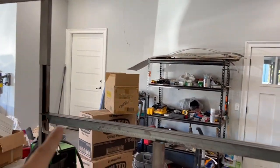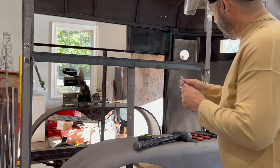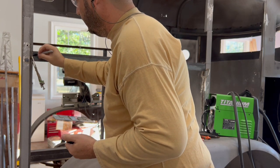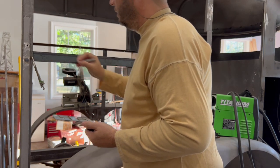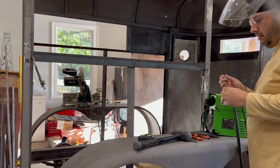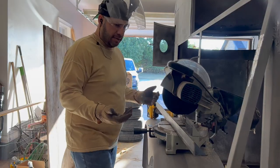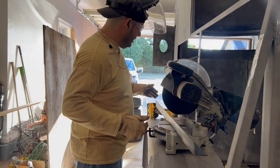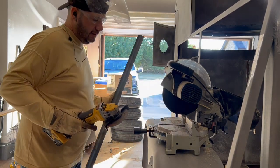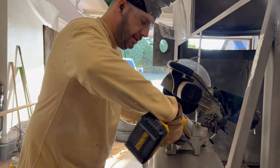I'll take a sharpie and mark along that line there — where exactly I'm going to notch it. There you go. Now I'll take the clamps off and go ahead and notch it. I could use my miter saw with a metal cutoff tool, but what I'm going to do is just use my angle grinder with the metal cutoff blade and cut that notch out.